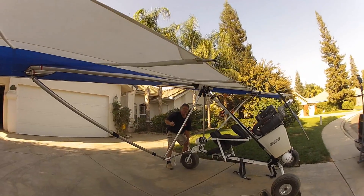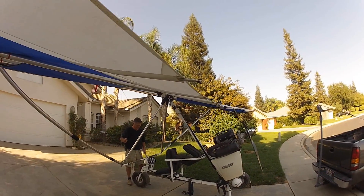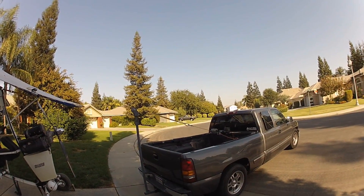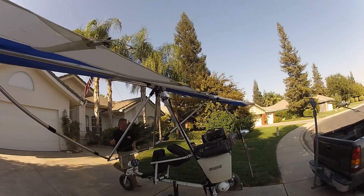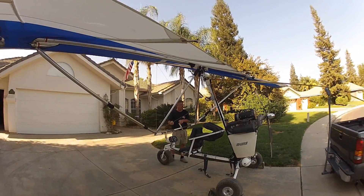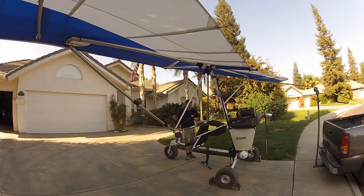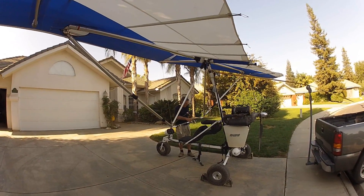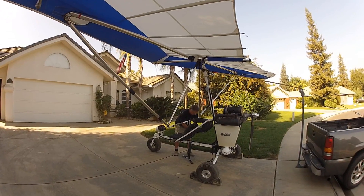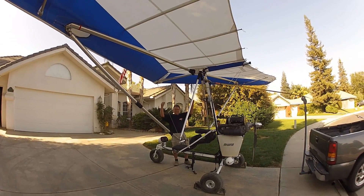Look at how easy this is! Oh yeah! Look at that! Oh my gosh! Is this messy or what? One-handed setup! Oh yeah! Ta-da! Ha-ha! Woo-hoo!